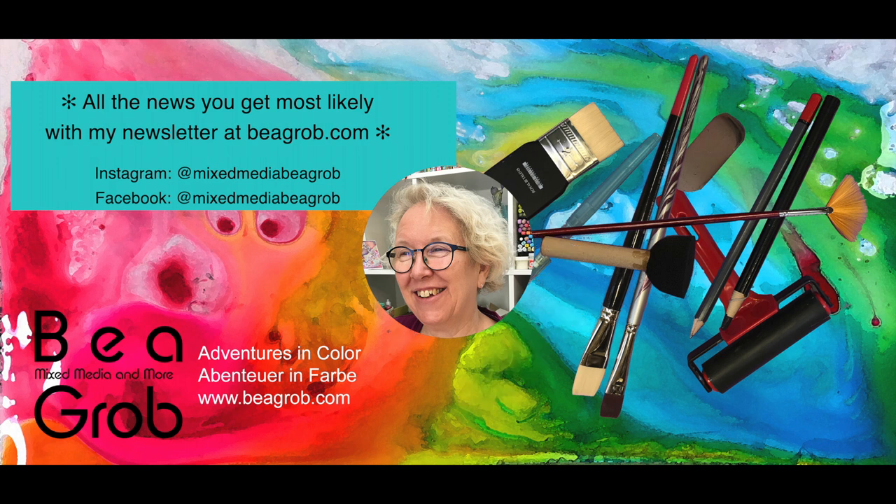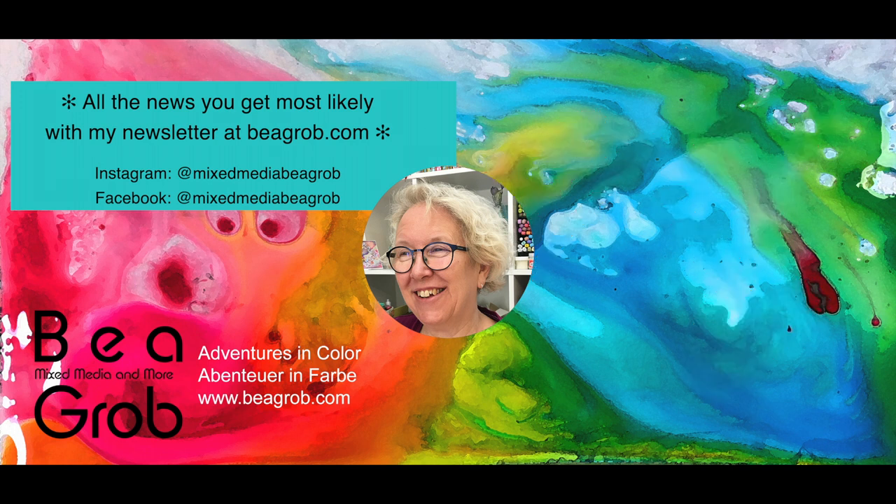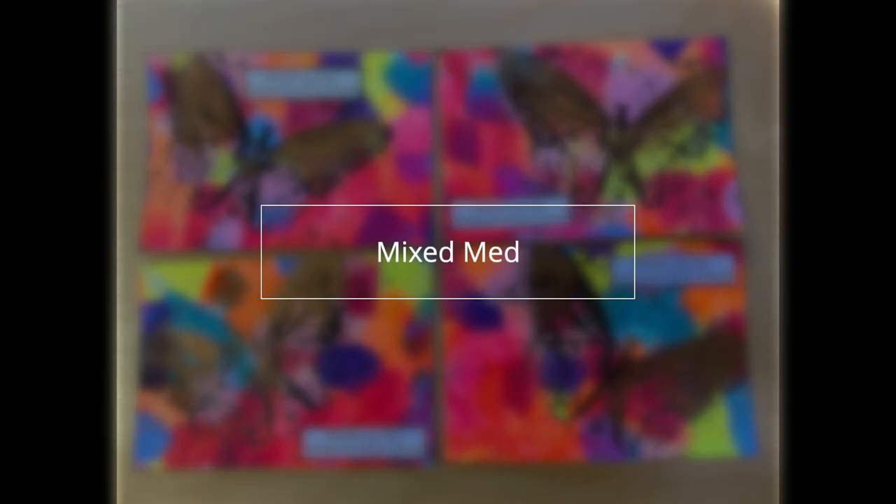Hello everybody, I'm so glad you are here. My channel is all about art journaling, mixed media painting, collage, assemblage, and anything else that sparks my interest. In case you don't know me, I'm Bea Grob and I love to inspire you.